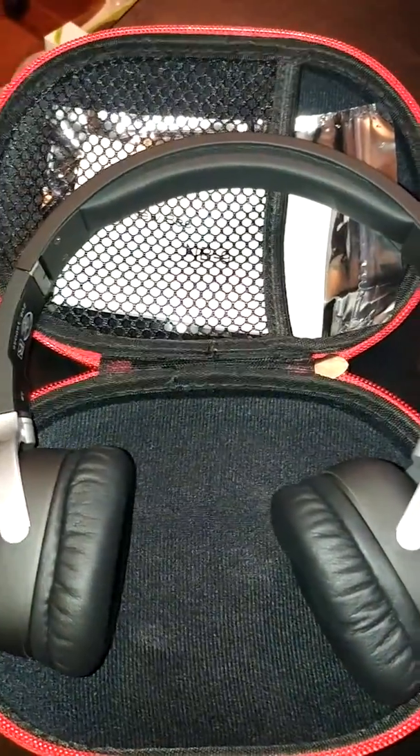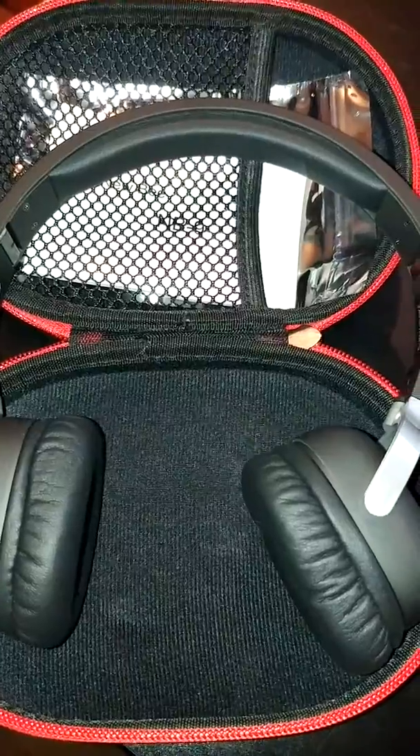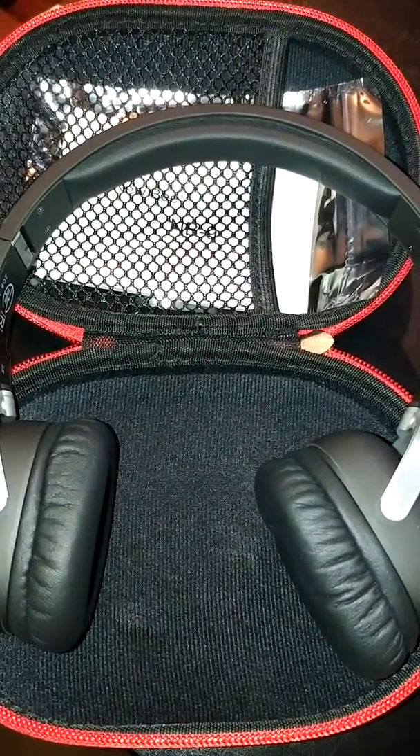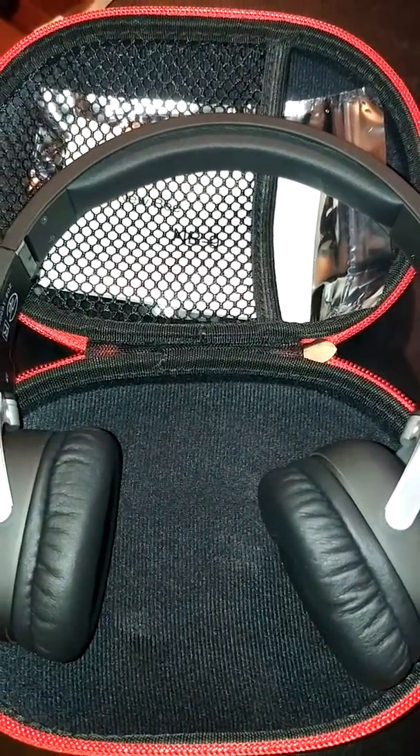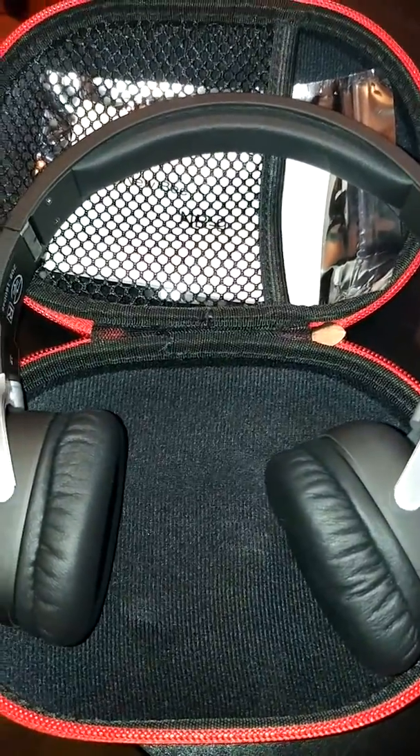Today I'll be reviewing these Bluetooth 4.1 Sport Over-Ear Headphones from Newbie. These are really nice sport headphones that come with a ton of cool and very useful features.